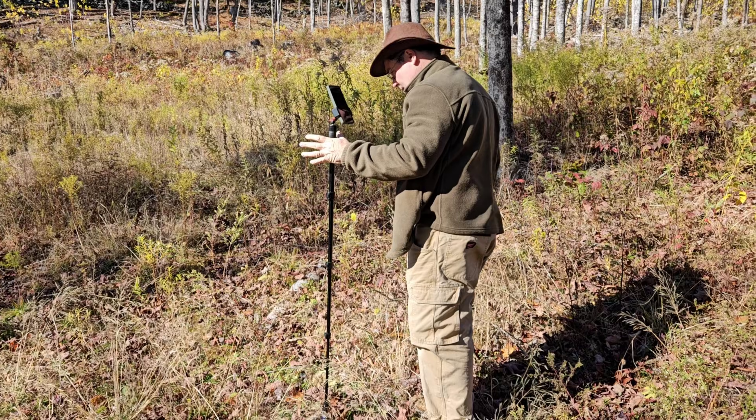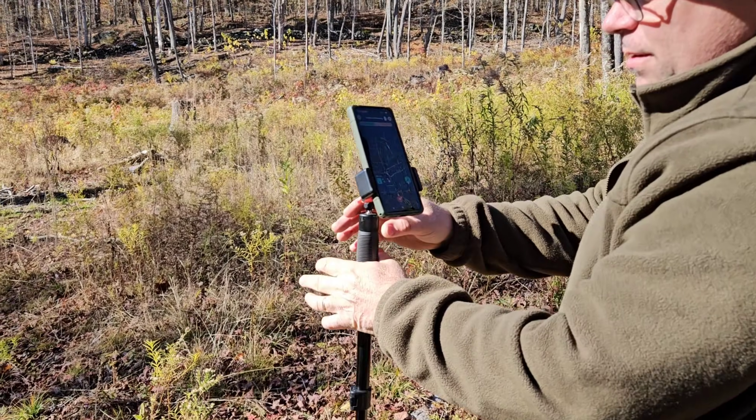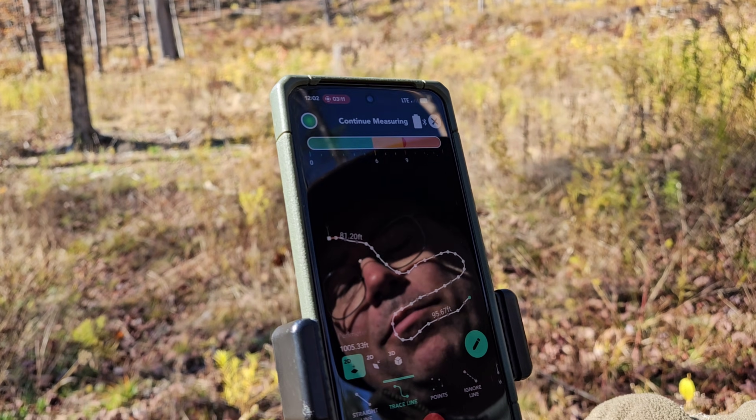Let's see what we got for a picture on the screen. I think it's... 1,005.33 feet.